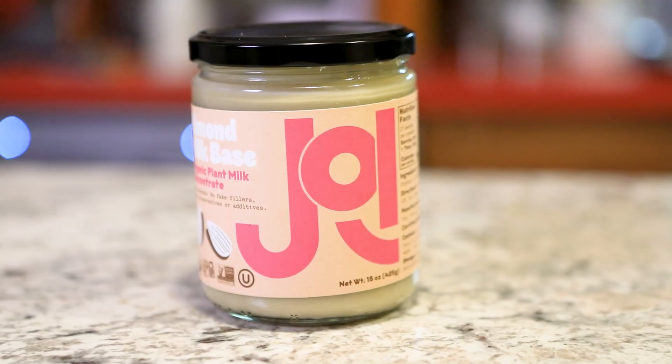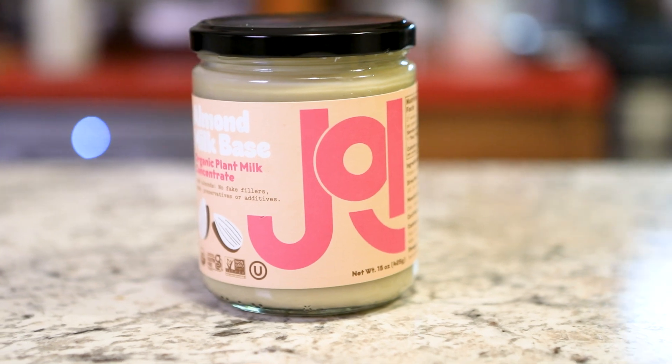It's called Joy. Maybe you've heard of it. Joy makes plant milk concentrates like this one. I use almond, but they also make cashew. They also make hazelnut and oat, but the oat is not a concentrate like this.